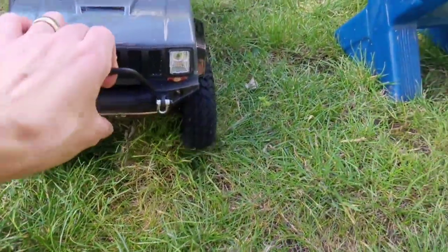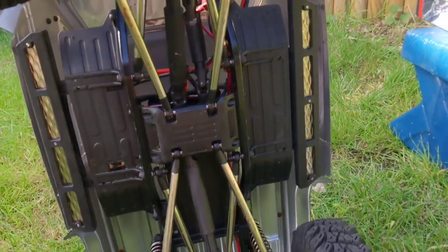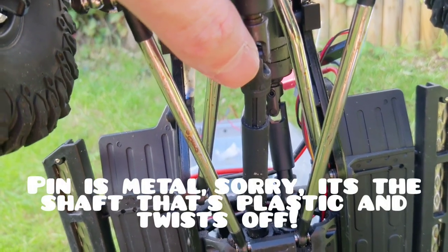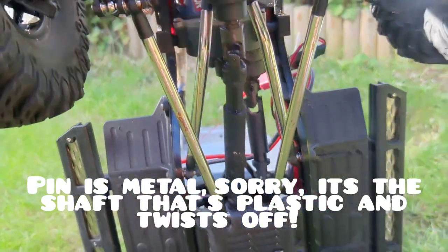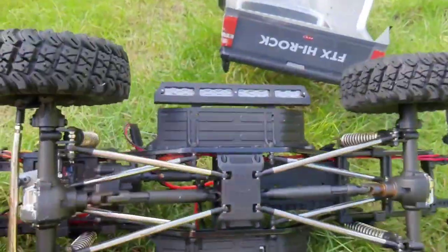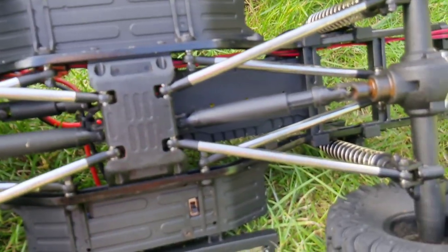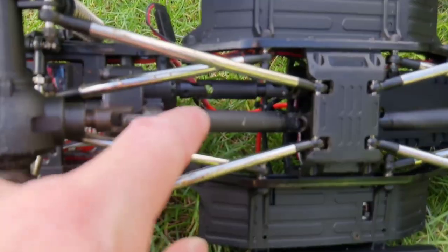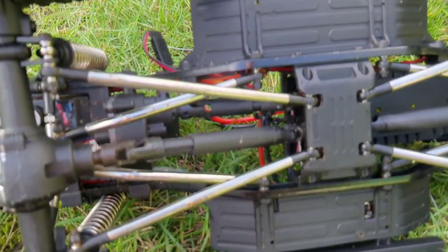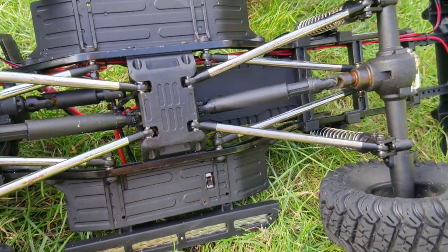Another issue to mention is the drivetrain. They have these little plastic pins that hold the driveshaft on, and because they're plastic — especially on the 3S — they have a tendency to twist off, which is not great. Also the gearbox driveshaft grub screw has a tendency to come loose. You want to get some Loctite on all of them because they do come loose.